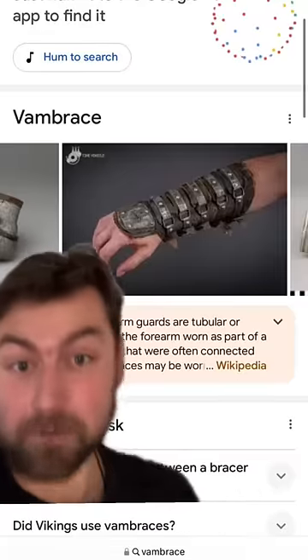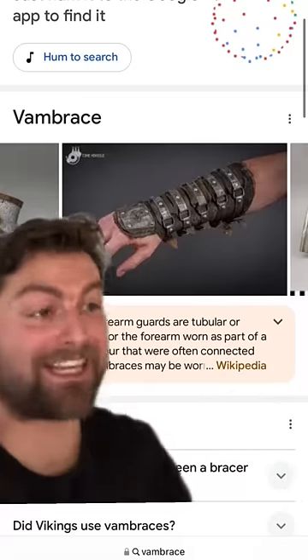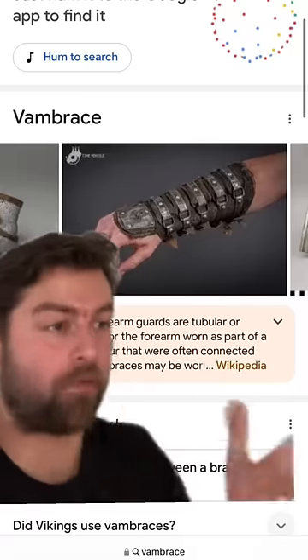What they are confusing this with is the vambrace, which was meant to protect the forearm. But even that was not used for every type of soldier.